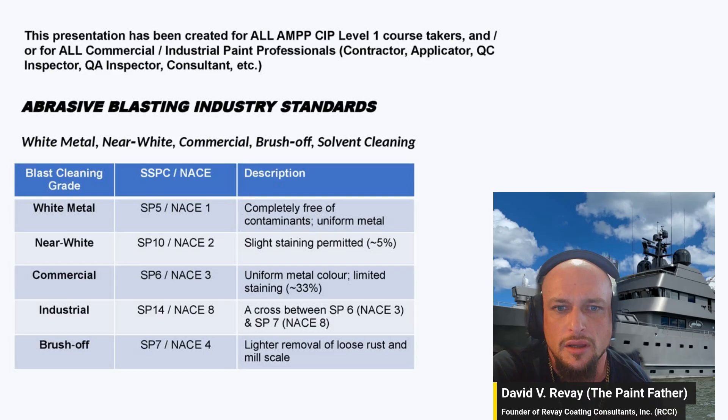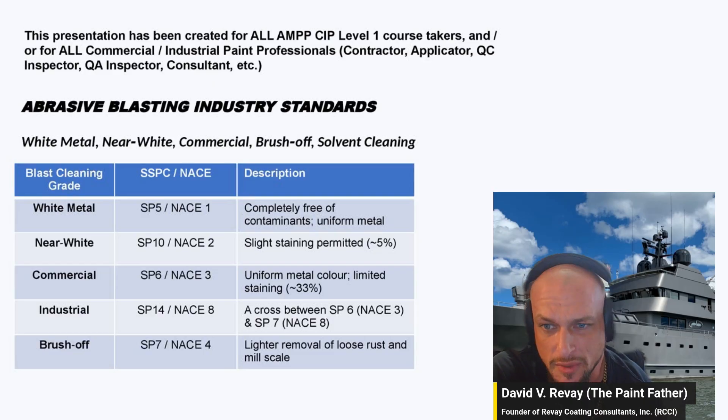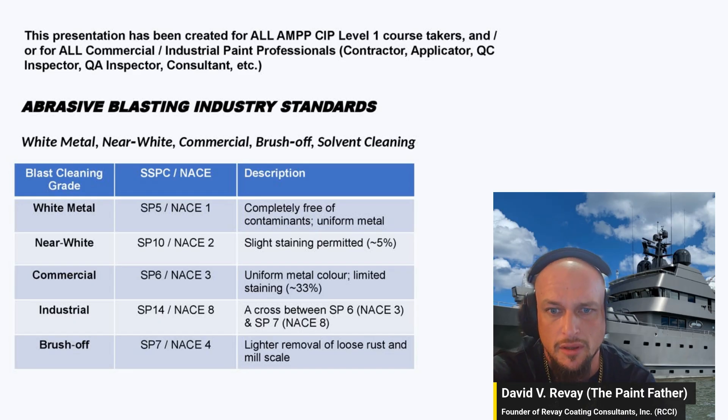Commercial blast is SP6 or NACE 3 — uniform metallic color, it's bare metal. It allows for 33 percent staining of the surface area, so if there's a thousand square feet, 333 square feet of it can contain staining — not leftover material, not rust, but stain.